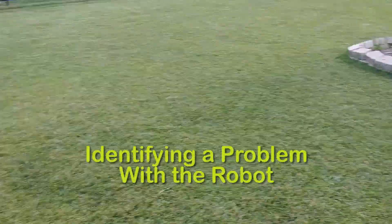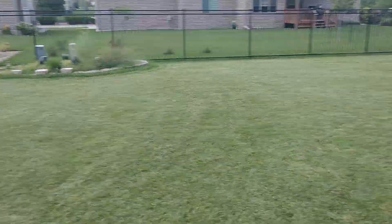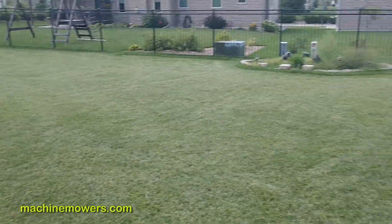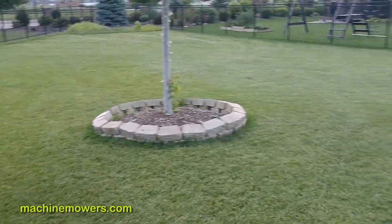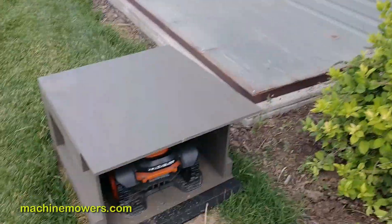So troubleshooting — number one, if I look out at my grass and it's uneven or hasn't been cut, there's mohawking, etc., there are several solutions we can do to try to troubleshoot that problem on our own. And these videos are trying to help us do that.